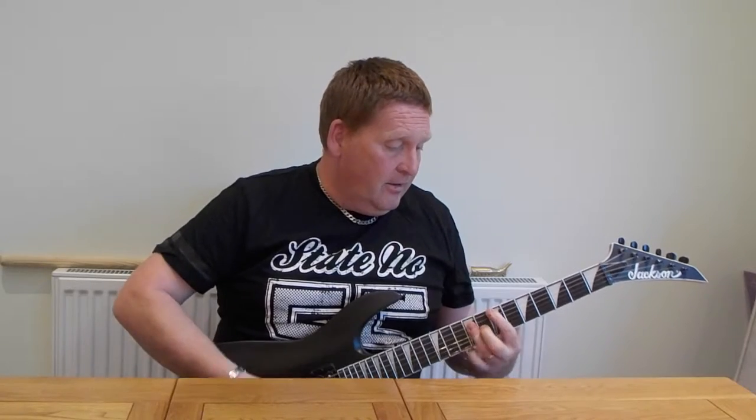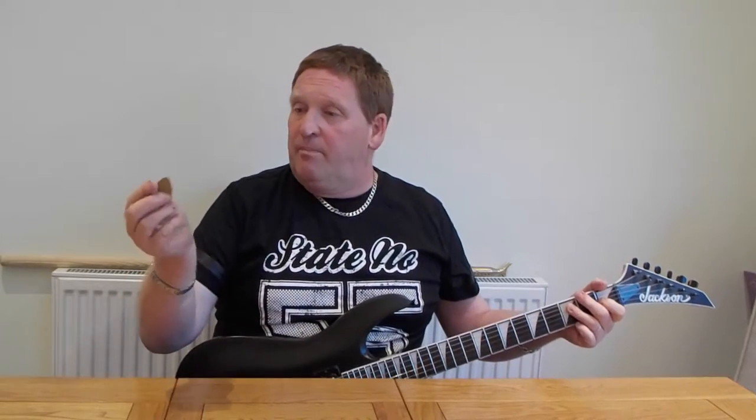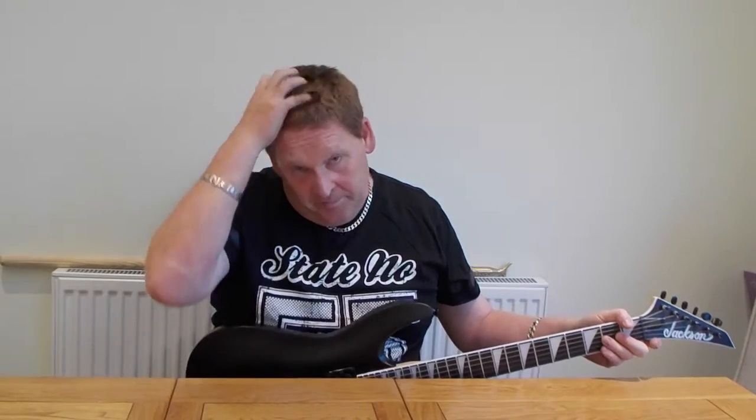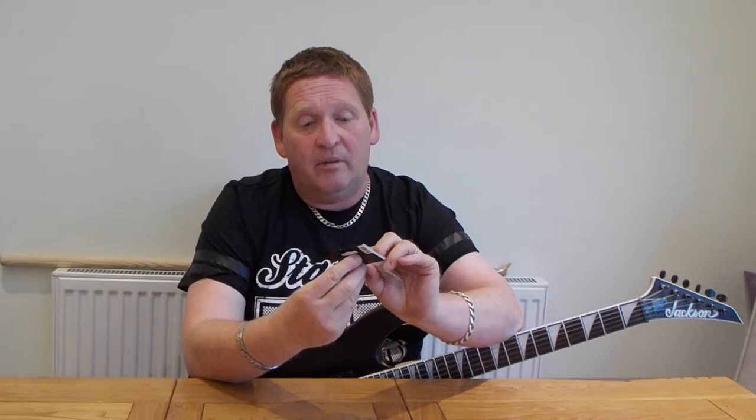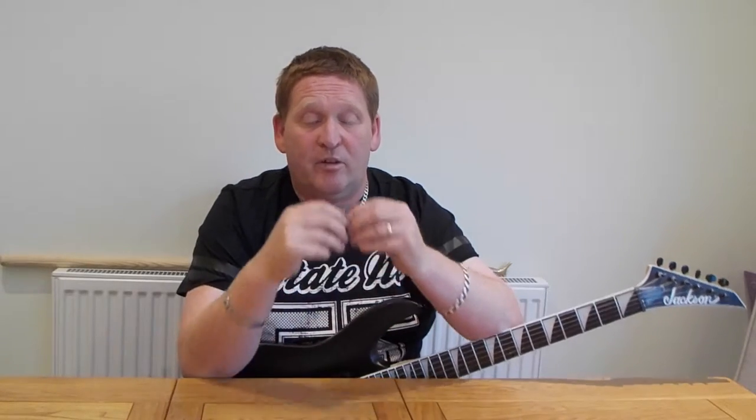They're alright. Yeah, they're right similar to what I use anyway, so — toss in. And then we're going to open the 50th Anniversary one.